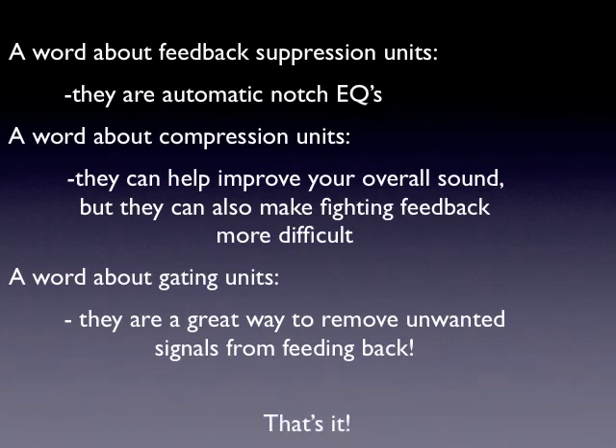That's it! Hopefully you've got some really good, helpful tools from this video about what feedback is and some of the more effective ways to fight it. That's all for now. Good luck!